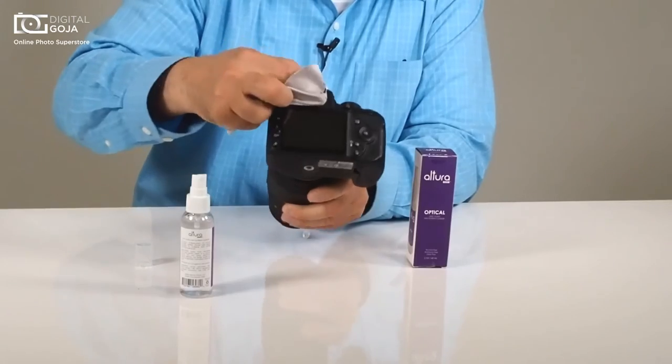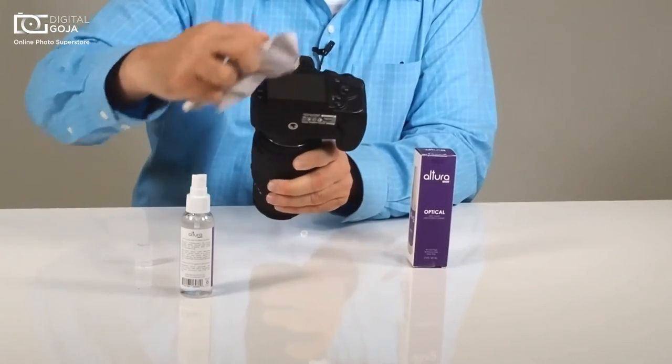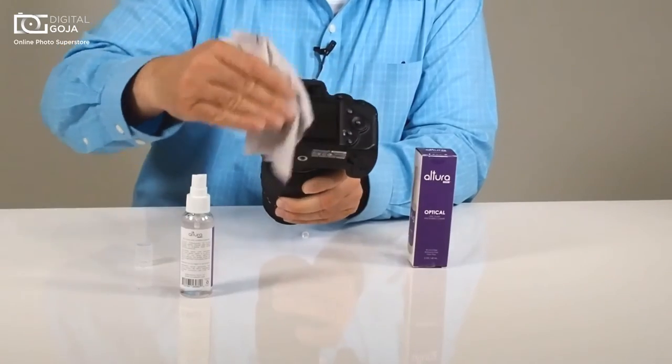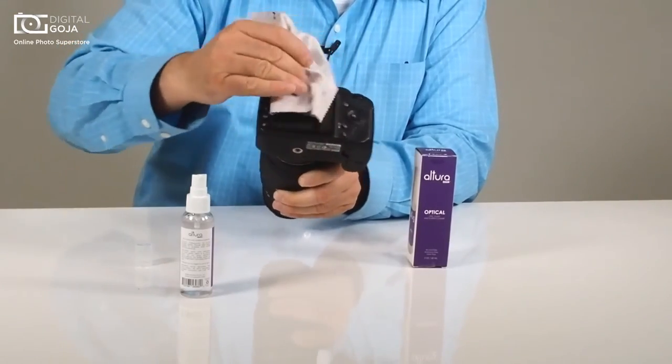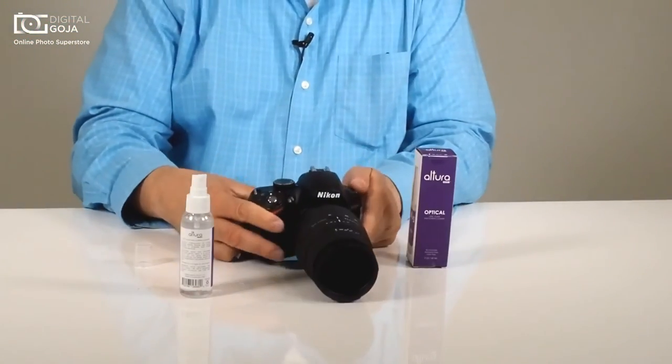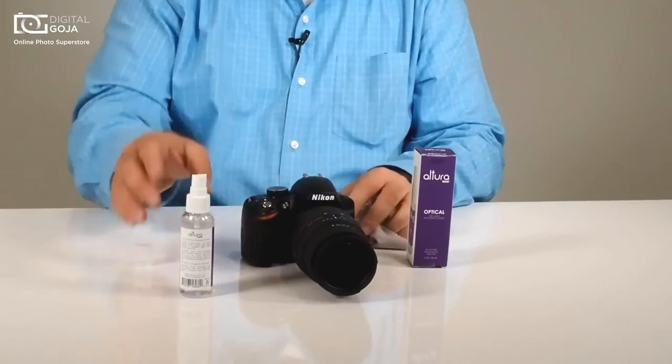So use the moist section first, run that across, and then use the dry section and wipe it dry to make sure you have no streaks and no leftover residue. Voila, now you're ready to go for a day of imaging.